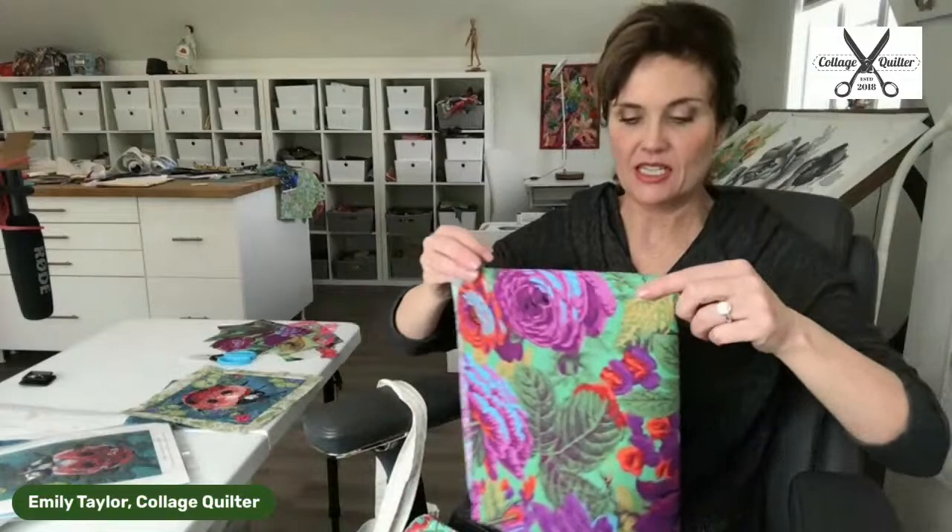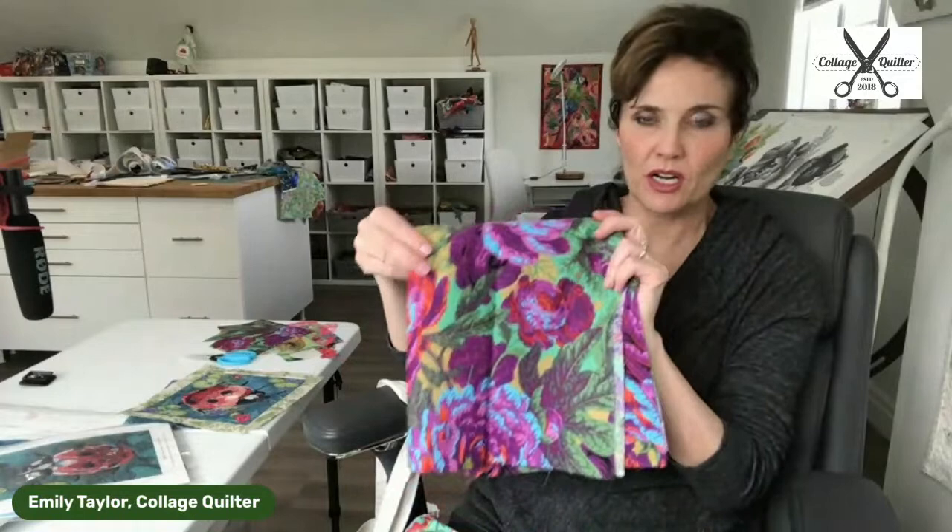This is the last piece. Amelia just made this available as a product. We're calling this the Ruby fussy cutting bundle. There's the bundle that I am selecting from, and this is the ladybug. You get everything that's on the ladybug and the background fabric.